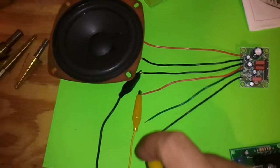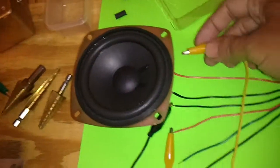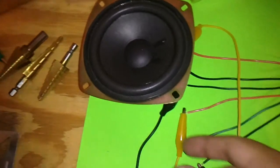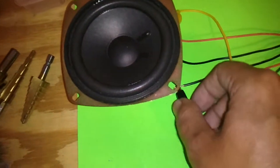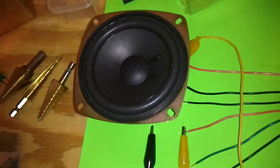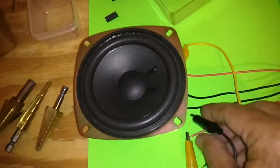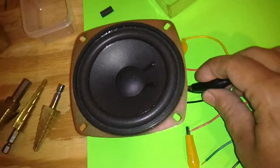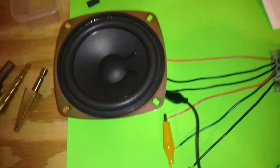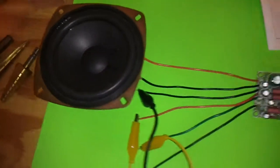I'll take the amplifier out of the circuit and connect it directly to the speaker — it's not as loud. I'll undo the amplifier here, it's not as loud. Then I'll add it back in — add an extra couple watts of sound by putting this amplifier in here, and it's so much louder.